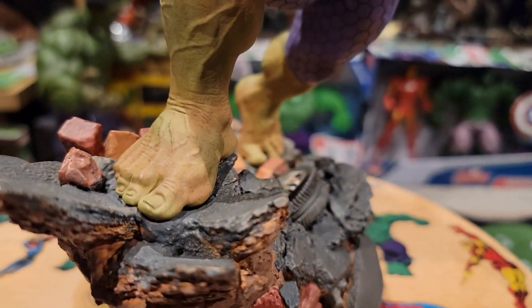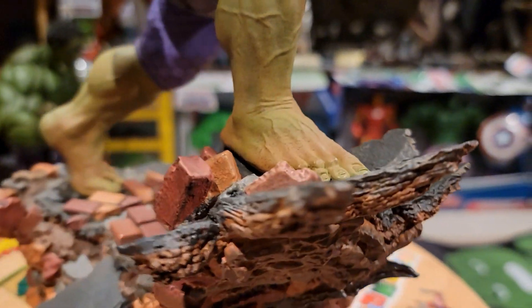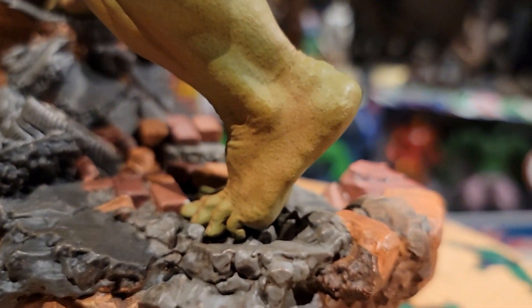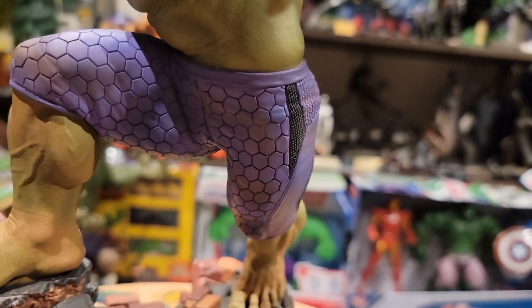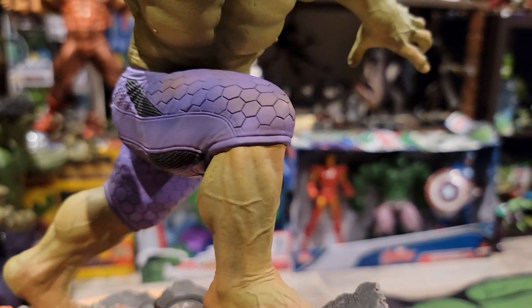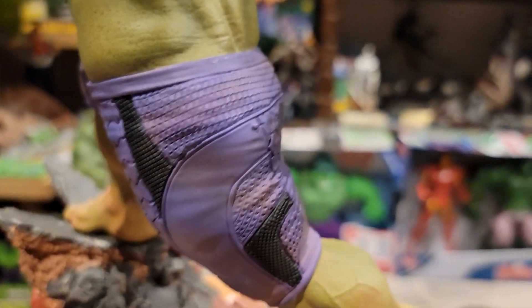For Hulk, they put a little bit of dust and debris from the clay and brown mud all throughout his feet — you can visibly see that a lot on this foot. I love the texture work on the pants. Avengers and Age of Ultron did a decent job making a modern version of Hulk pants that don't rip. I like the texture work, and I like how they have a little bit of debris throughout the pants.